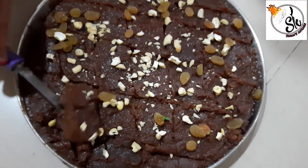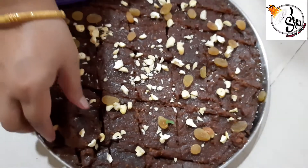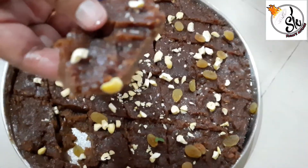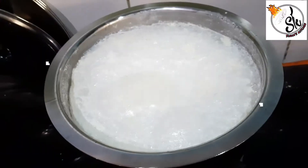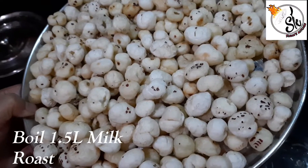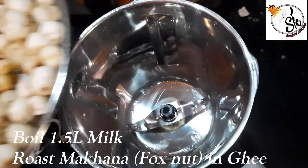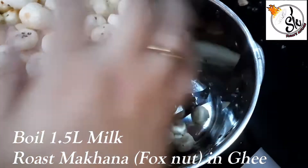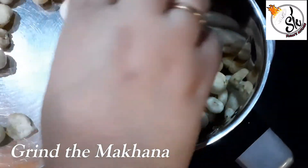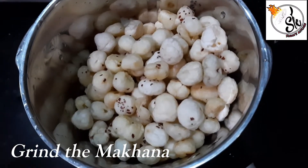Now we will move to the next recipe. The next recipe is makhana. I have taken 1.5 liters of milk. We will dry roast the makhana well, then paste it in the mixer. We don't want to paste it too much — keep it at medium so we can feel the texture in the makhana.